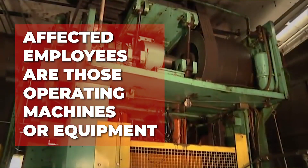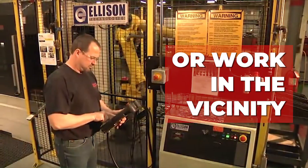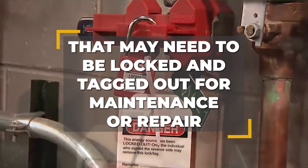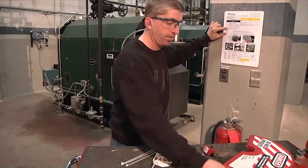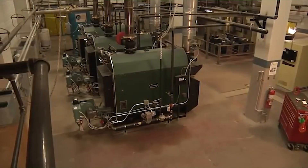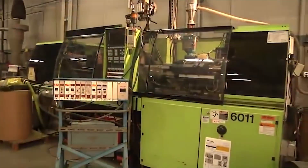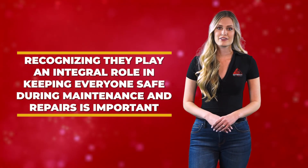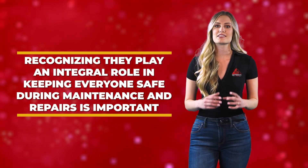Affected employees are those operating machines or equipment, or who work in the vicinity of these machines and equipment that may need to be locked and tagged out for maintenance or repair. These individuals must be notified any time lockout-tagout is being performed, yet they are not required to actually lock and tag the equipment. Recognizing that they play an integral role in keeping everyone safe during maintenance and repairs is important.